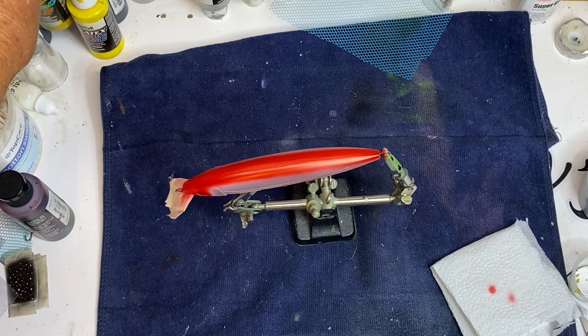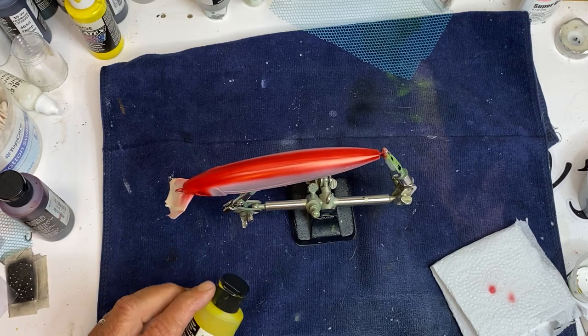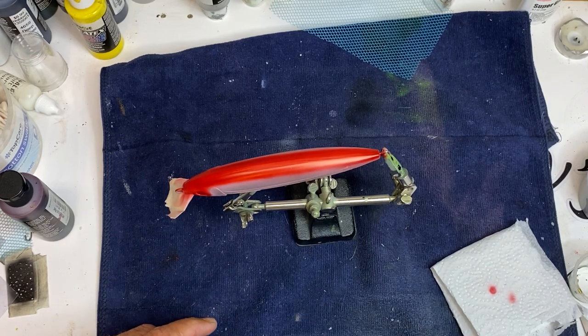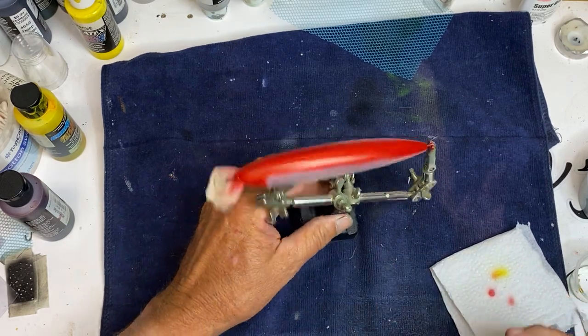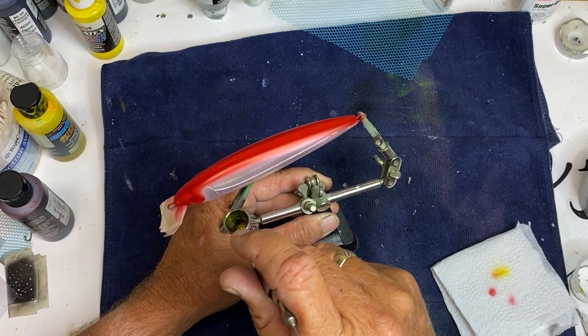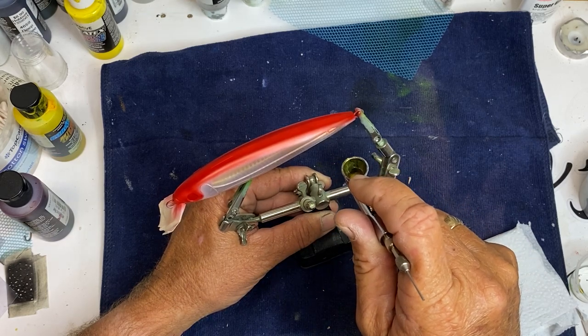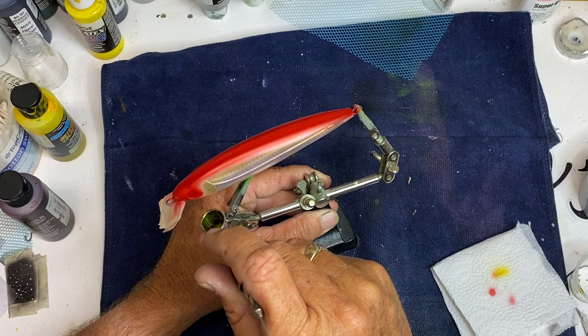I think I'm going to use lemon yellow — I want something bright. I'm kind of afraid the overspray is going to turn it orange, but if it does, it does. I'll try to come along this edge right here and just put a line of yellow candy. I'm going to run the gill plate to tie it in with that red.